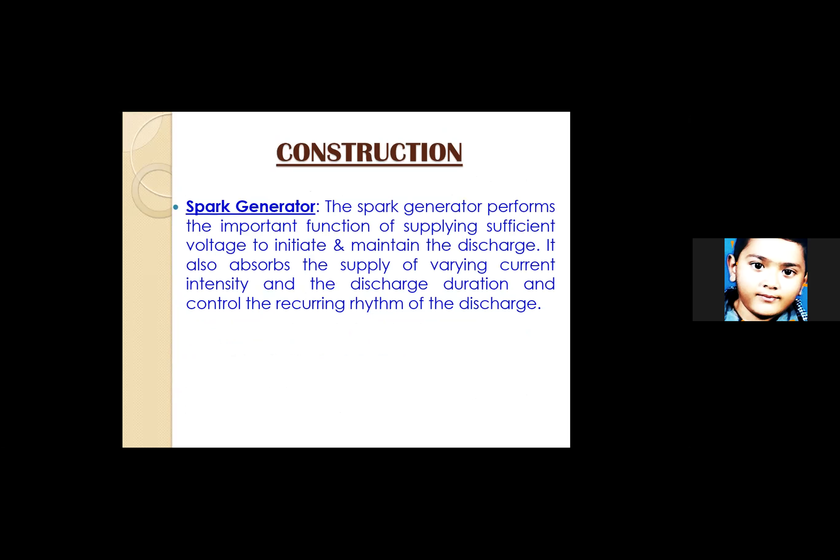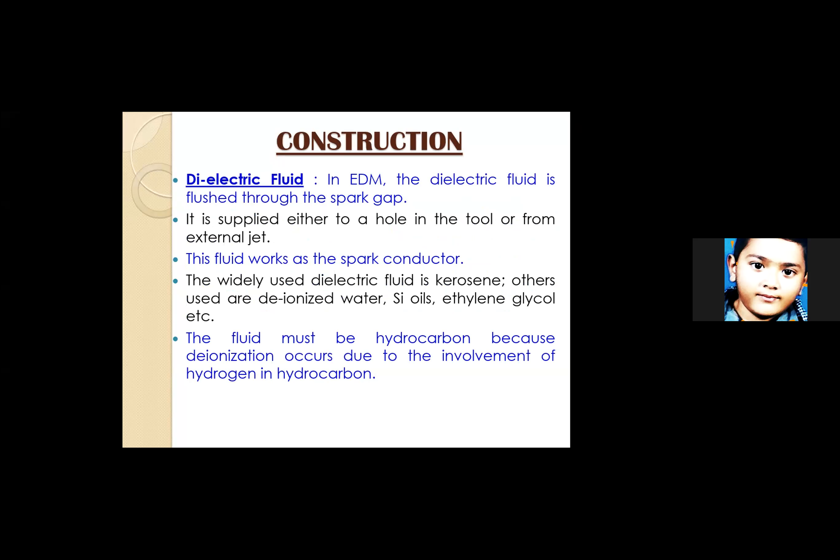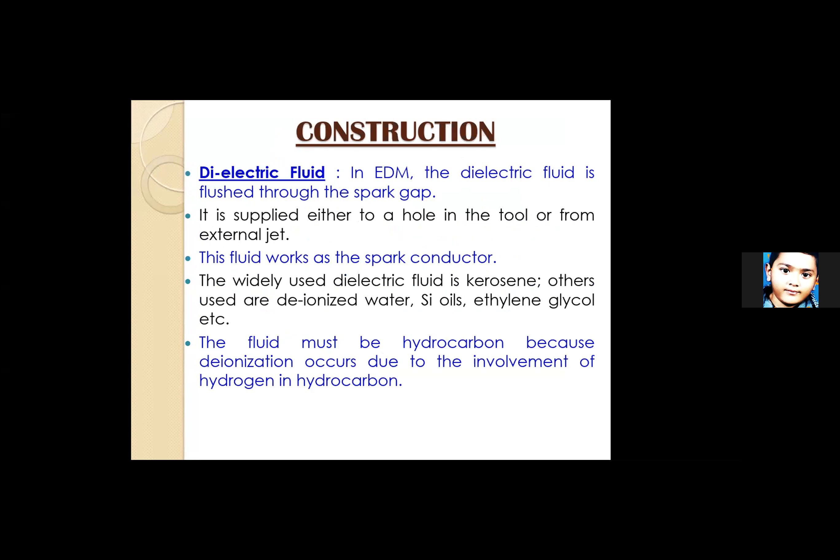The spark generator performs the important function of supplying sufficient voltage to initiate and maintain the discharge. It also controls the varying current intensity, discharge duration, and the recurring rhythm of the discharge — which is due to the pulsed DC. The dielectric fluid is flushed through the spark gap to remove the eroded materials. It is supplied either through a hole in the tool or from an external jet.